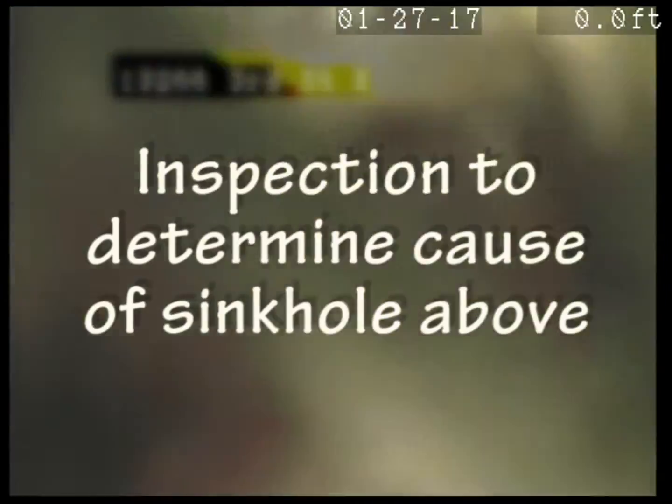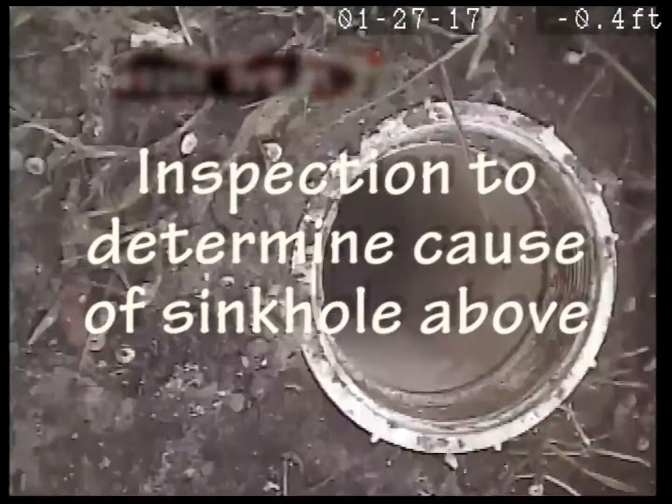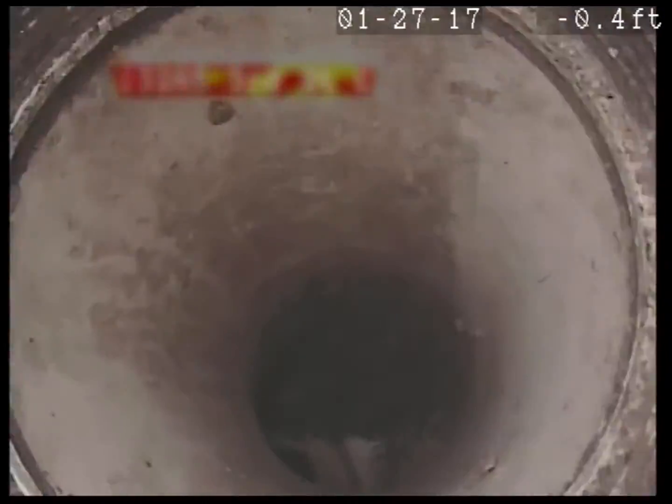This is Jim with Omni-eye. There's the clean-out. It's a one-way, four-inch.